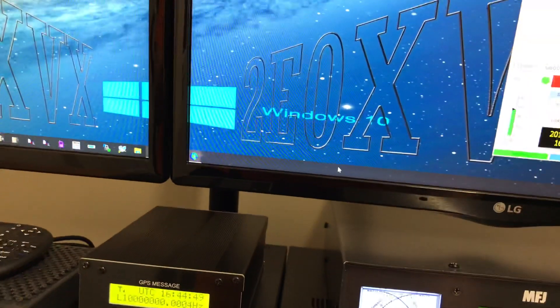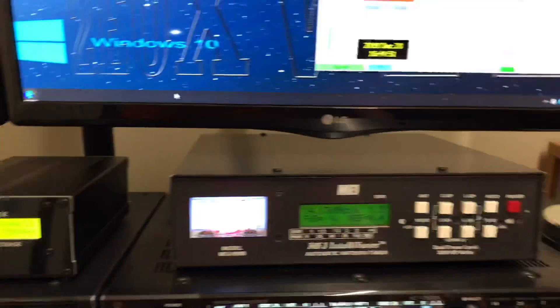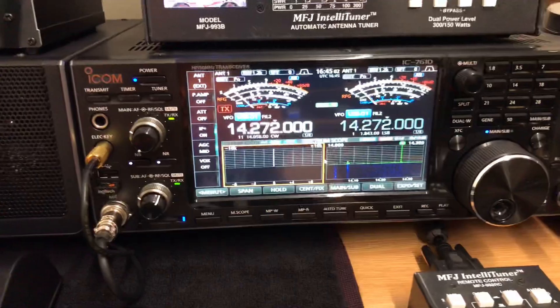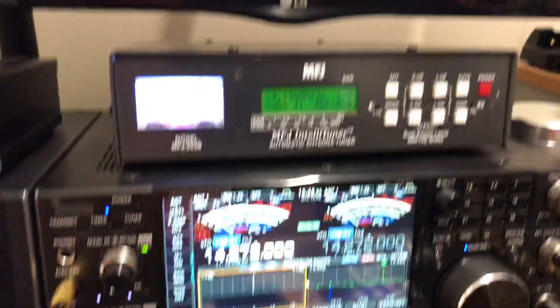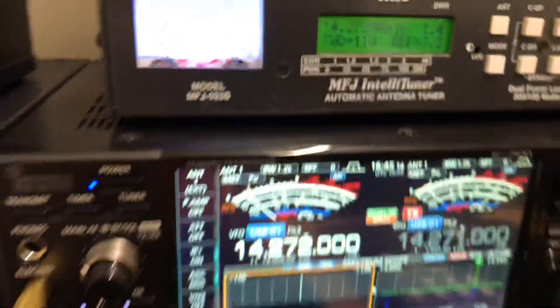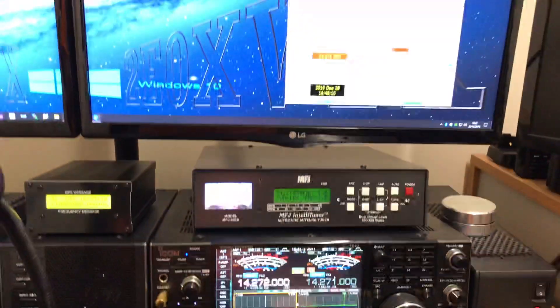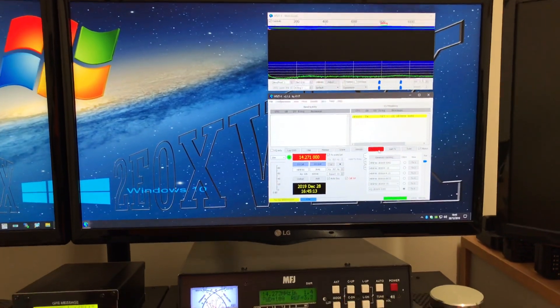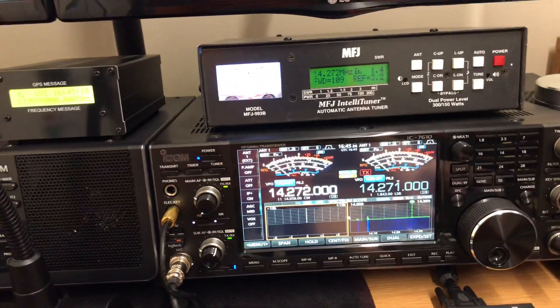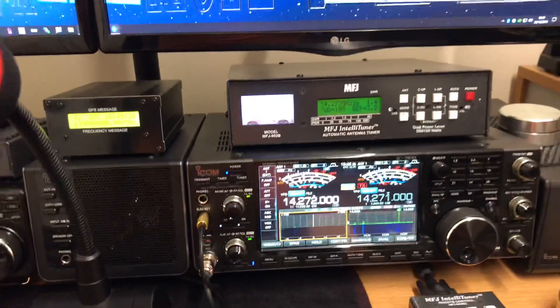So if I just go down to data - there we go - data. That then comes with that. It's just put it into TX. So that's remotely transmitting on the FT8. I've been a little bit busy with sorting a few of the little projects out that needed to be done. Some threes and I hope you all had a good Christmas.